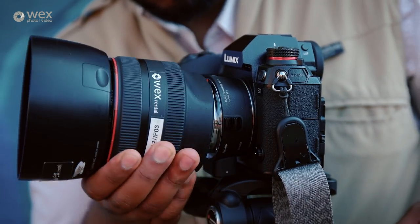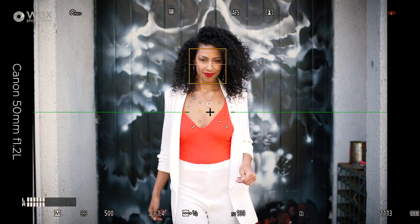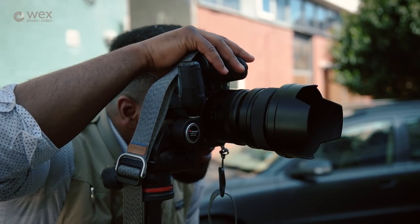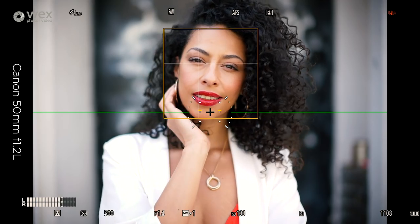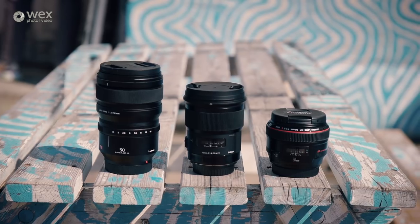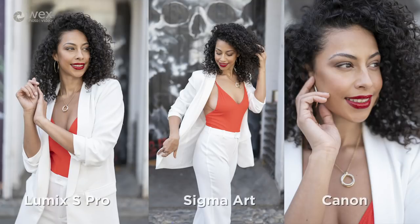Switching to the Canon 50mm f/1.2L, it's a very similar story. The S1's AI is still able to detect and follow the model's face and eyes no matter where she is in the frame, meaning I can focus on keeping the composition as I want it. This was the first point where I noticed a clear difference: the Canon seemed to have a little more lag and hunted slightly more than the Sigma did — not surprising, since the MC21 was designed specifically for use with Sigma EF mount lenses.